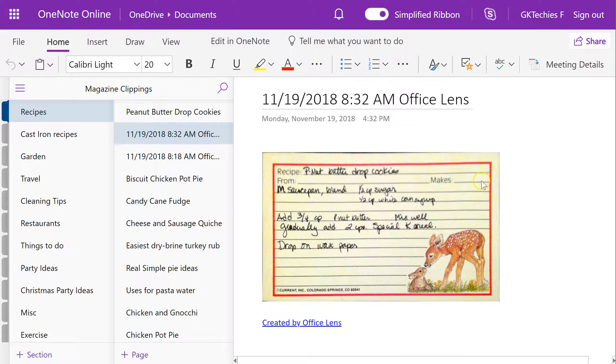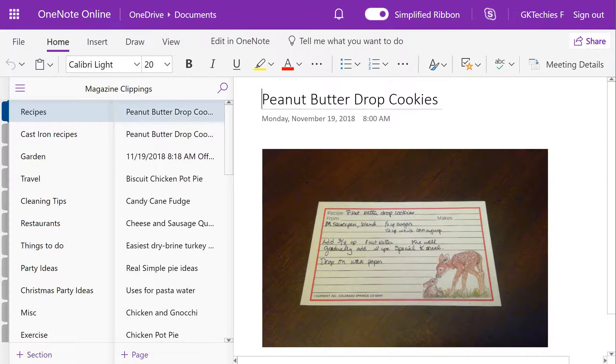This is the image when I inserted it from Office Lens, and I can go up here and change all of this and give it the title for the recipe — Peanut butter drop cookies. These are amazing by the way. My mother got this recipe in her home ec class in high school, and if I go back to the original one you can see the difference between the images.